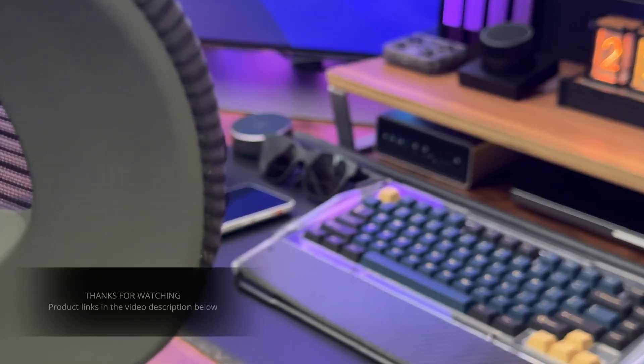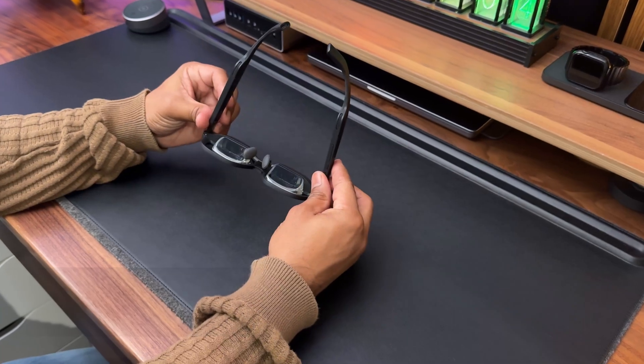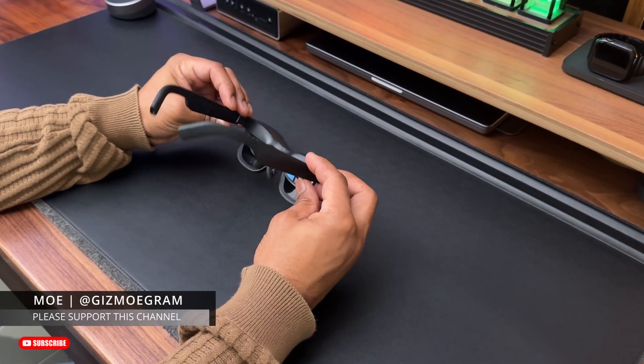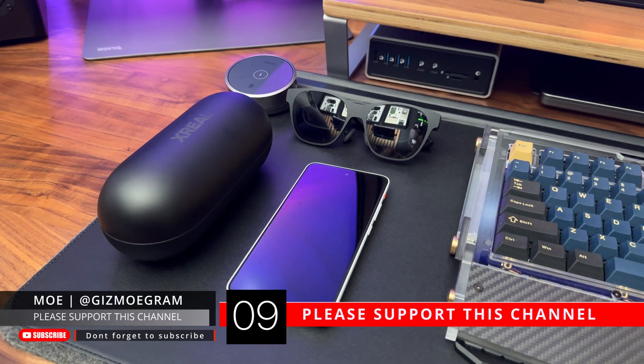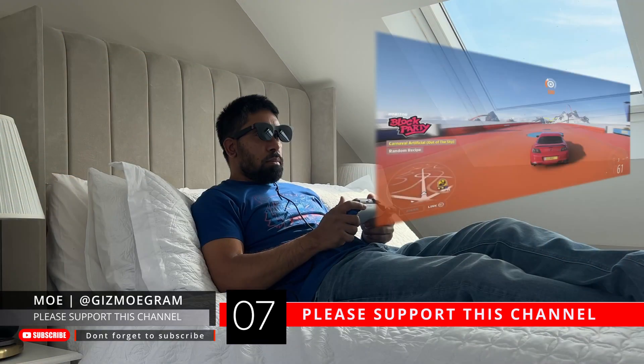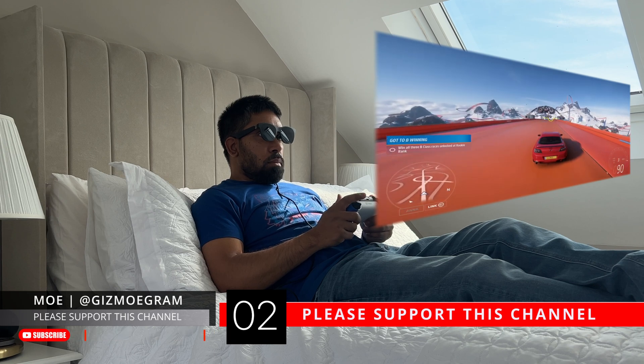If you are interested in the Xreal Air 2 Pro glasses or the Beam Pro, I'll leave all the relevant links in the video description below. As always, thanks for watching. If you have any questions or comments, leave them below and I'll do my best to come back to you. Until next time, take care and I'll see you on the next one.